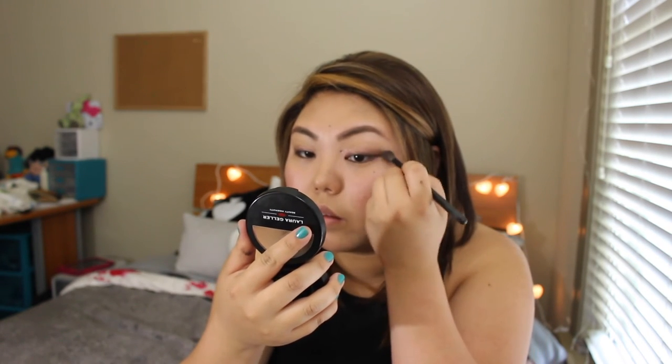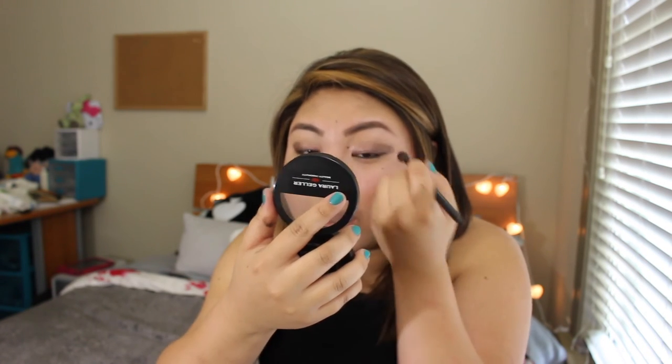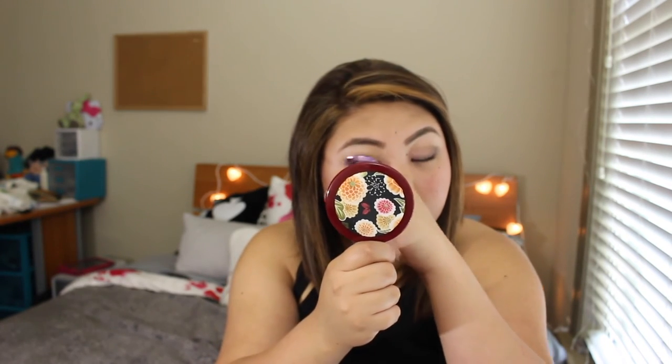And then I take the blending brush and take the same brown I used on my other palette and I kind of just take this and put it on the corner of my eye and just kind of sweep it across and try to make it even. Sometimes it doesn't come out even — oh well. Mascara time. I am going to use the Too Faced Better Than Sex mascara.